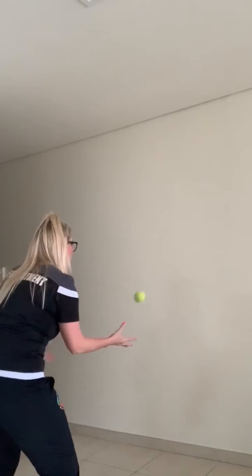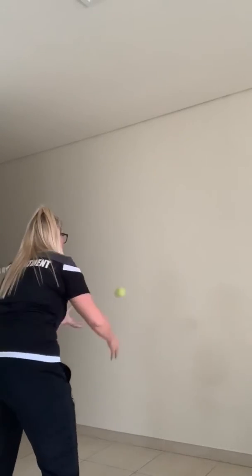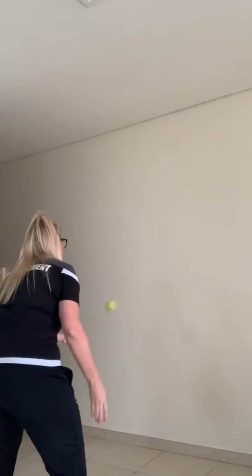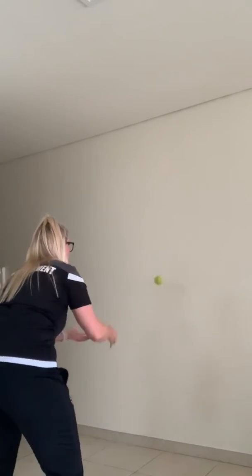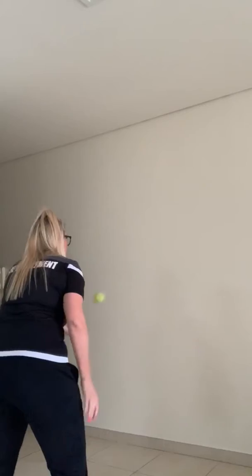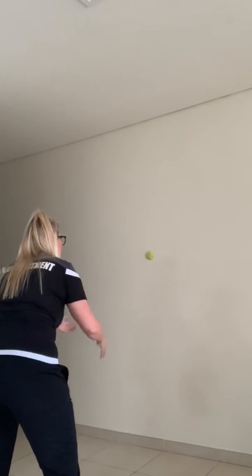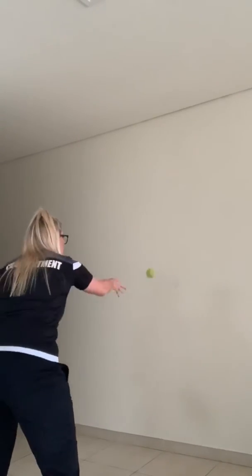Let's go — one minute! Alternating hands. Time is up.